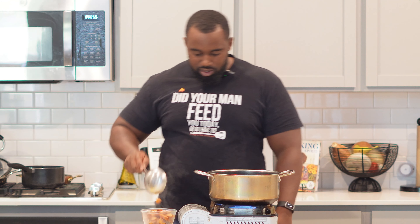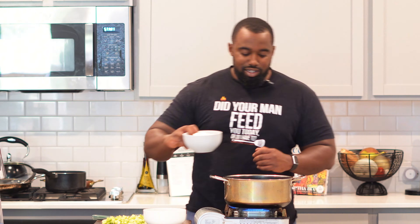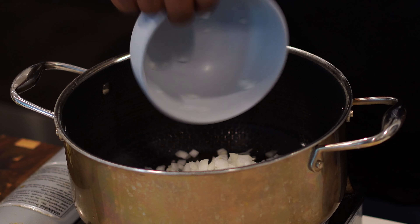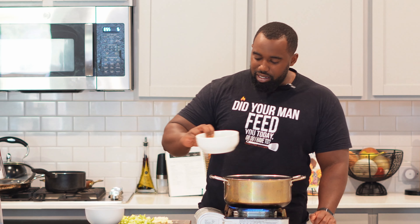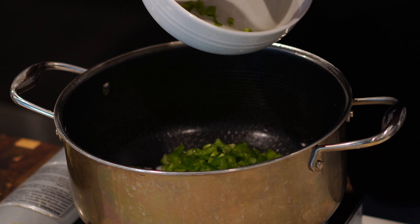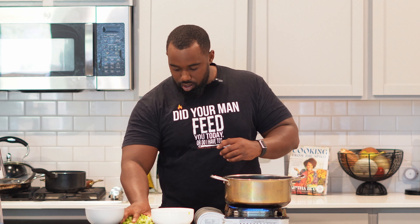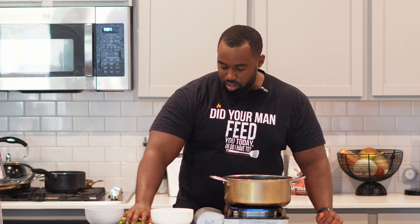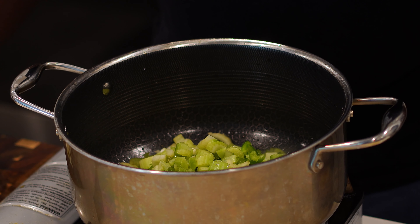It already smells good. Go ahead and drop your onions in — that's a diced yellow onion, or it can be white, doesn't matter. Add your green bell pepper, and we chopped up a couple of celery stalks. This, y'all, is what we call the holy trinity.